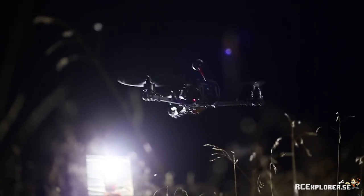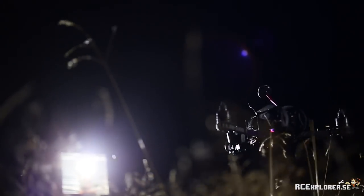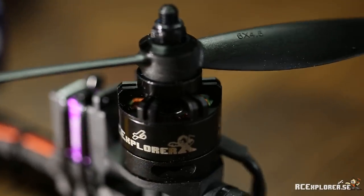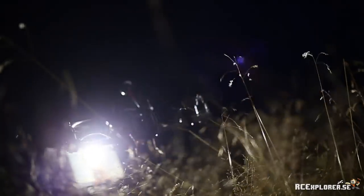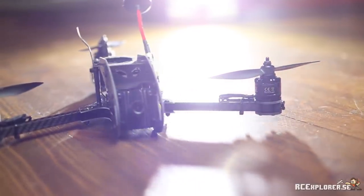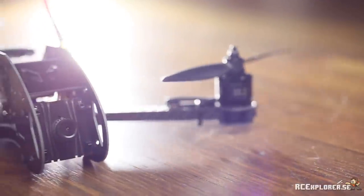Hello fellow RC Explorers, today we're going to build a mini tri-copter. So let's get started.